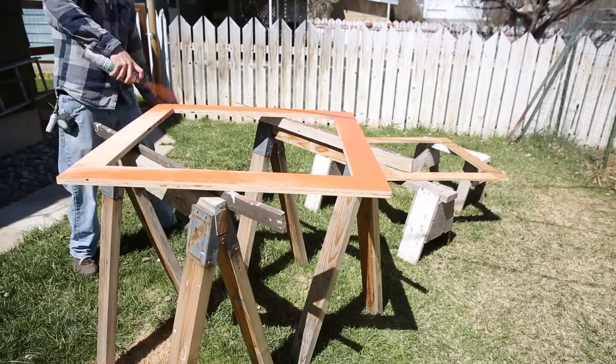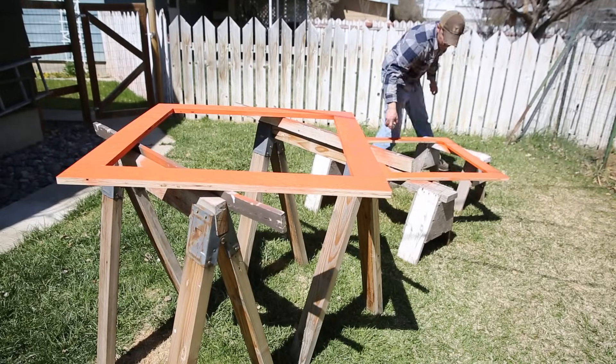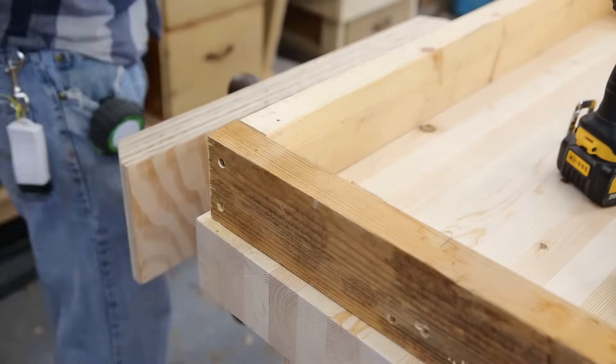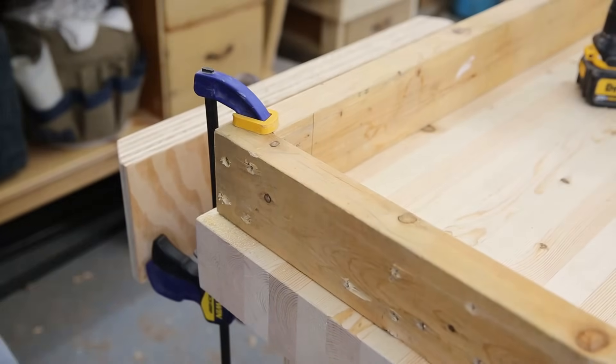I took these outside and painted them quickly so they could dry while I work on the next step. Using the 2x4s I'll make two more square frames, this time using just screws to secure the butt joints. These frames will be on the inside of the target so they don't have to be pretty at all — they just have to work.